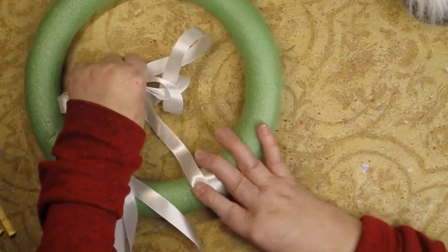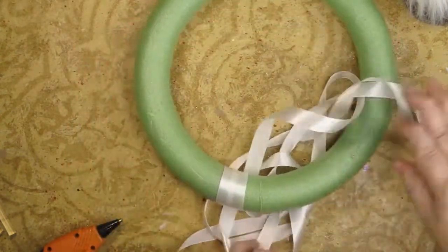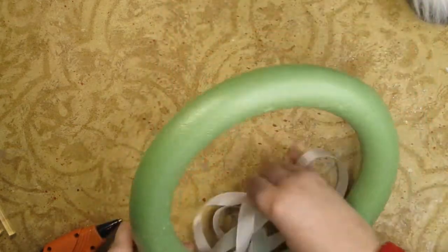Making sure that every time I do this, I'm assured that it's going to stay in place because of the hot glue.